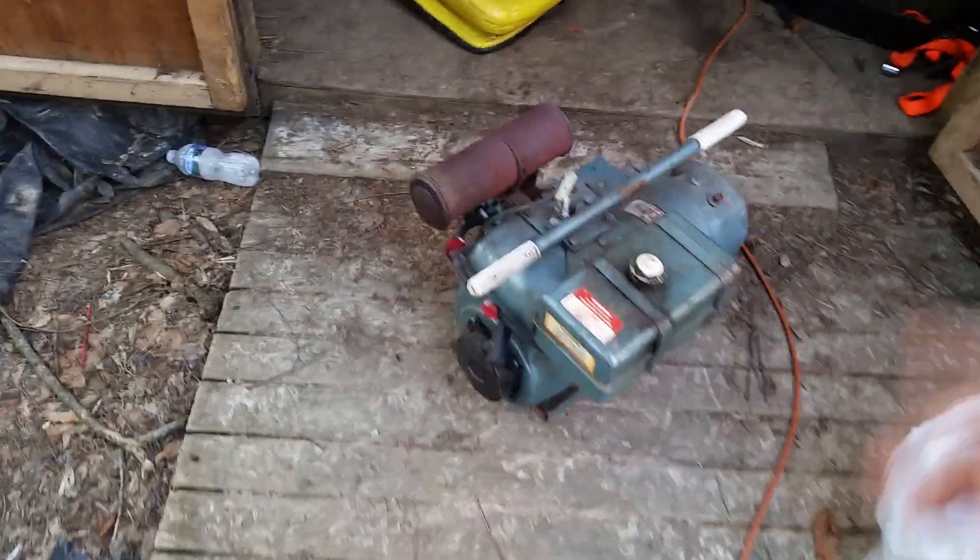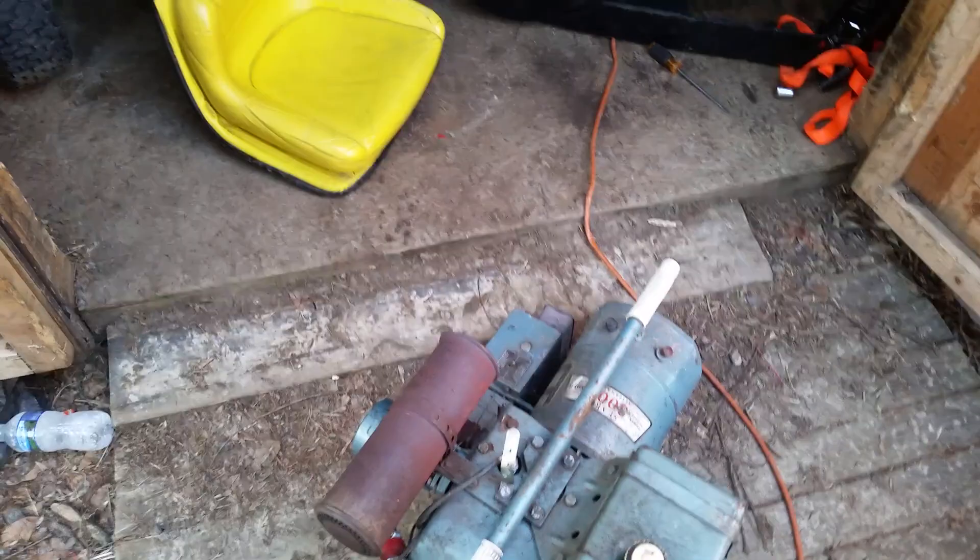Hey guys, welcome back to the Garden Tractor Geek channel. We're going to try to fire up this Sears Roebuck generator that I showed a card video of beforehand.